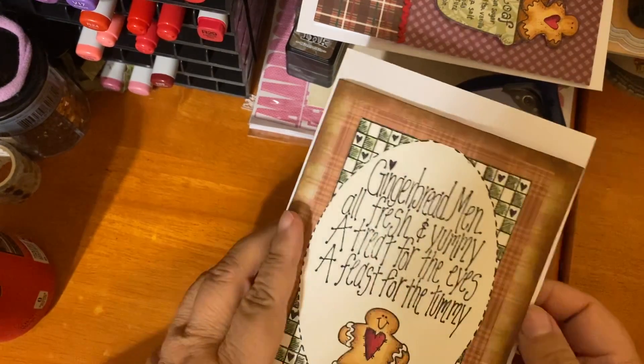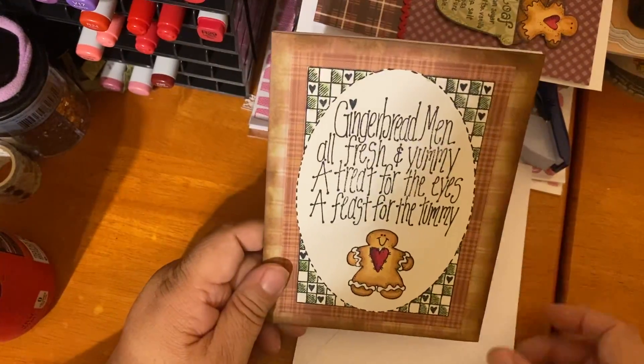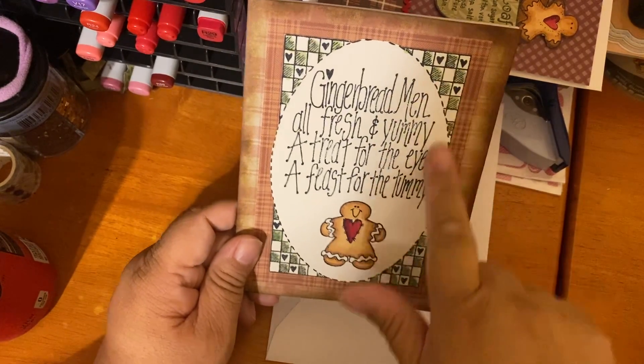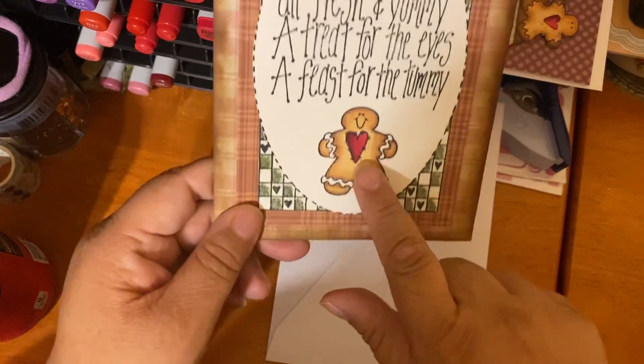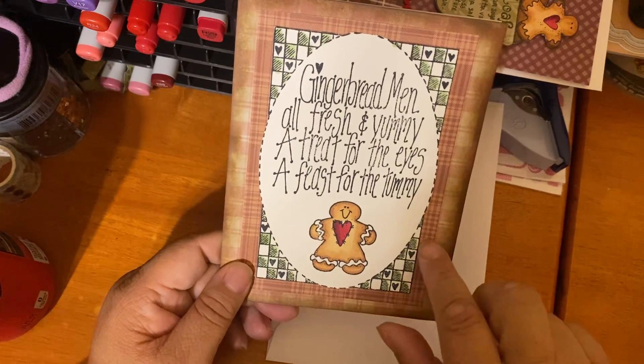Here's another 5x7 — I used green to shade but I don't have the marker handy to tell you the color. I colored the little ginger here too.